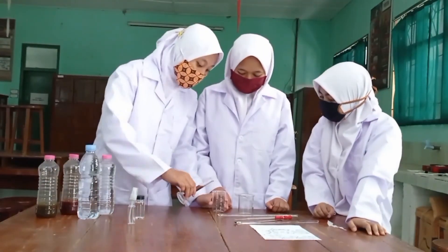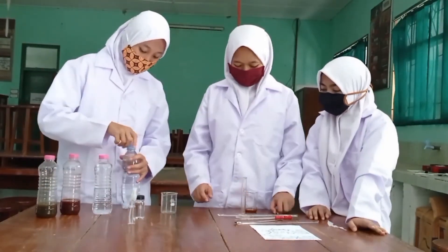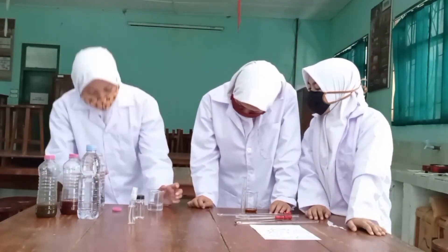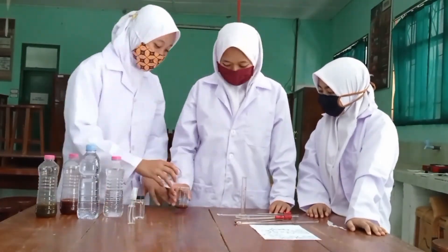The solution is stirred continuously. Finally, distilled water is added to bring the total volume to 100 ml.